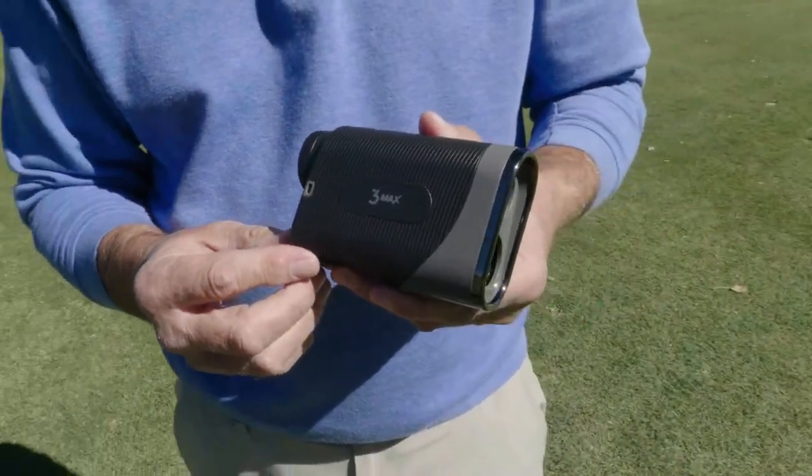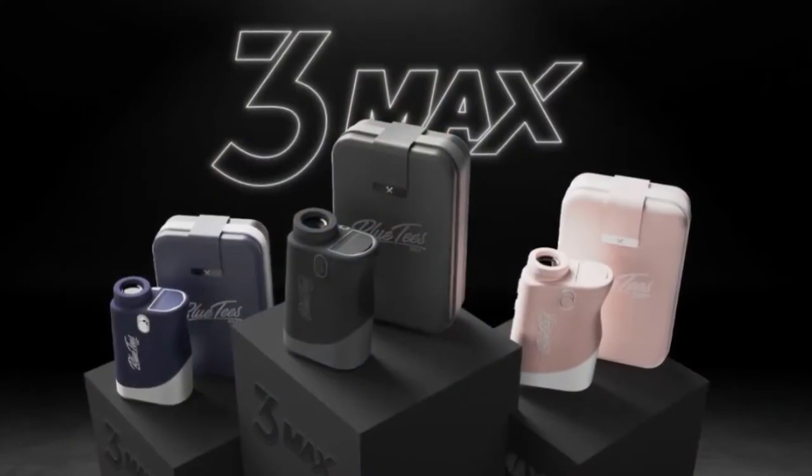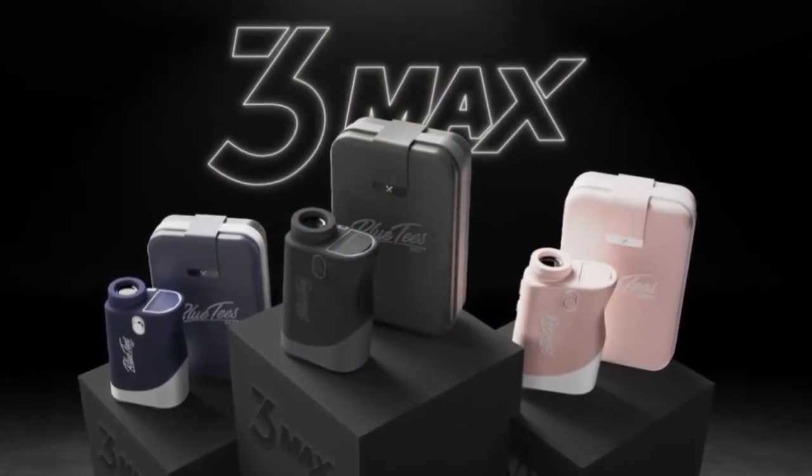And to prolong your battery life, the S3 Max will automatically turn off after eight seconds. So if you need a very cool rangefinder at a great price, I suggest you try the Blue Tees S3 Max. You can check it out, check out our other product review videos, all at TGW.com.